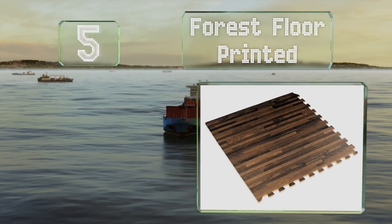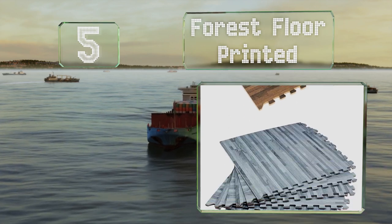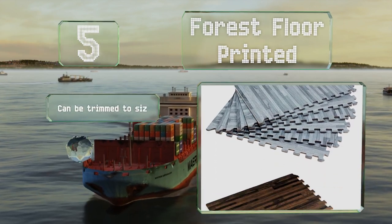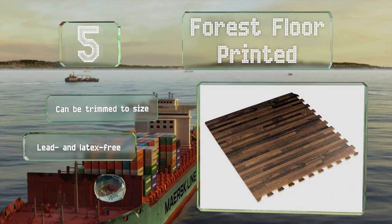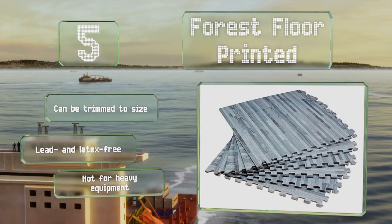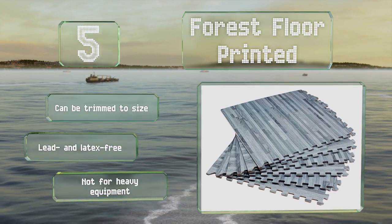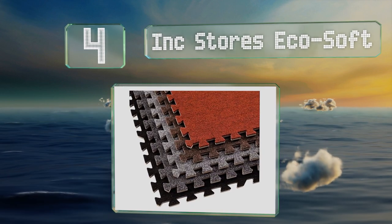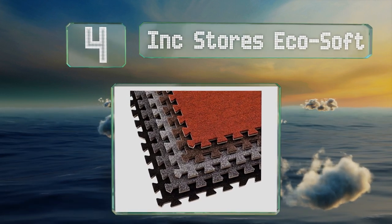Halfway up our list at number five, the Forest Floor Printed are available in an attractive slate color, a light bamboo, and several different shades of wood grain pattern to simulate the look of a regular floor covering. These can be trimmed to size and are made without any latex or lead, but they're not suitable for heavy equipment.